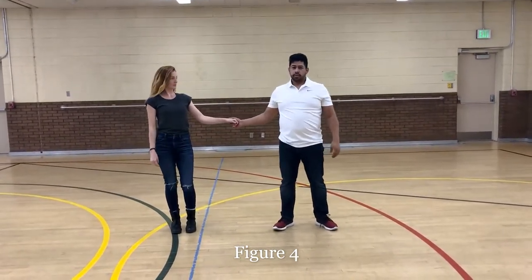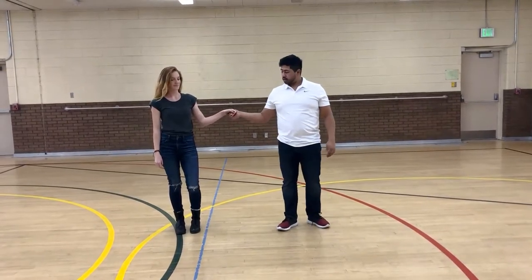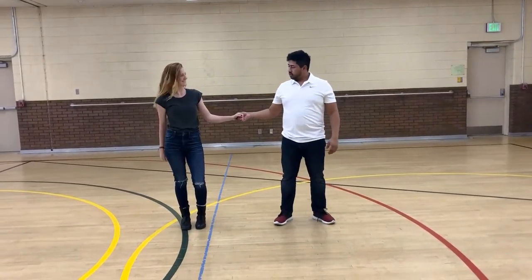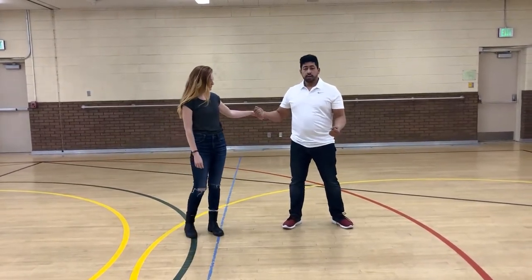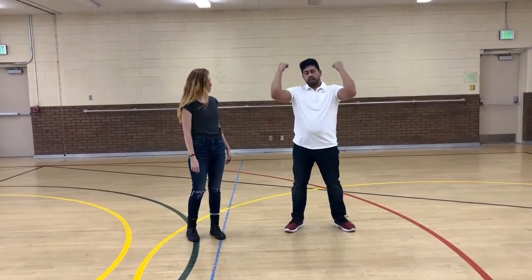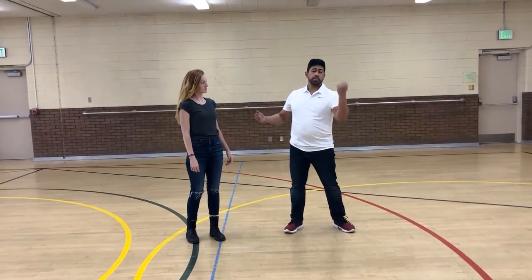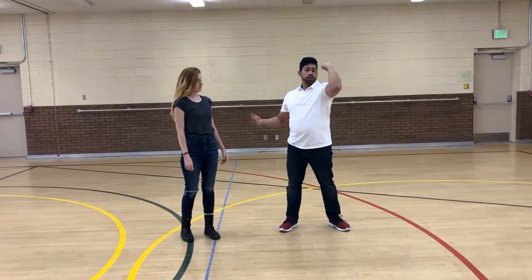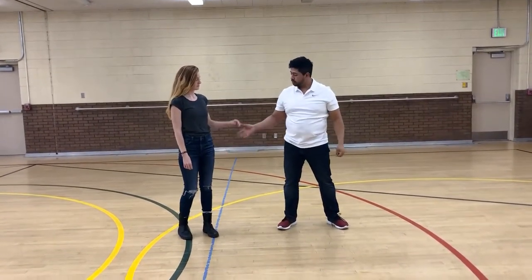Guys, our most important parts are going to be right at the beginning and right at the end — other than that, it's all the girls. So what we're going to do is start by bringing the girl in. We're going to bring her into a cuddle and help her leg go over our head. To do that, gentlemen, you're going to have to bring your left arm a little bit higher than normal — bring your left hand all the way up to your left shoulder.